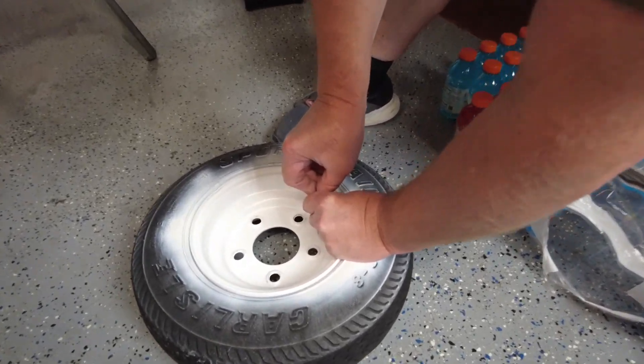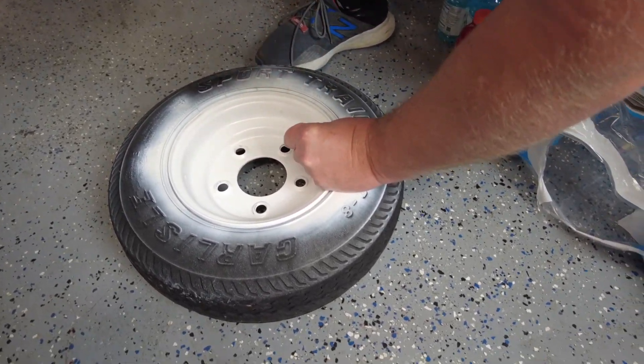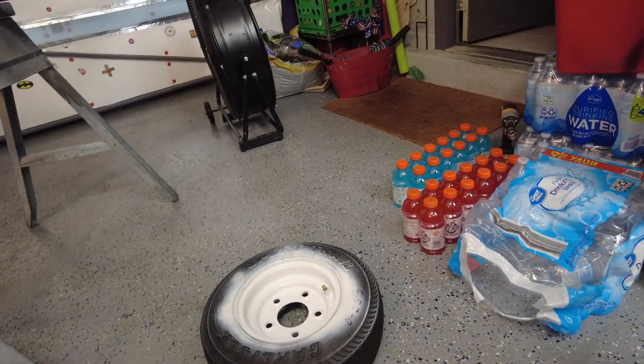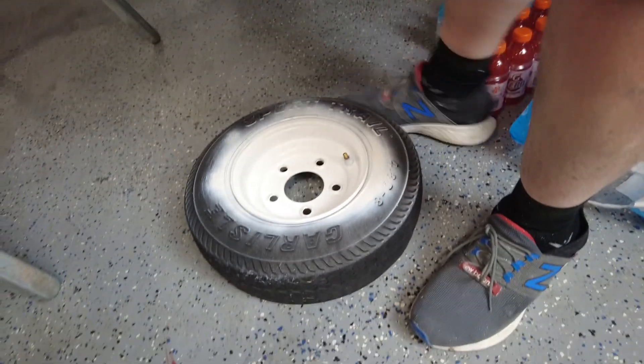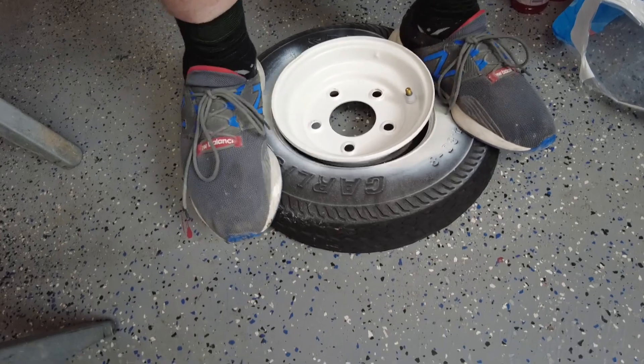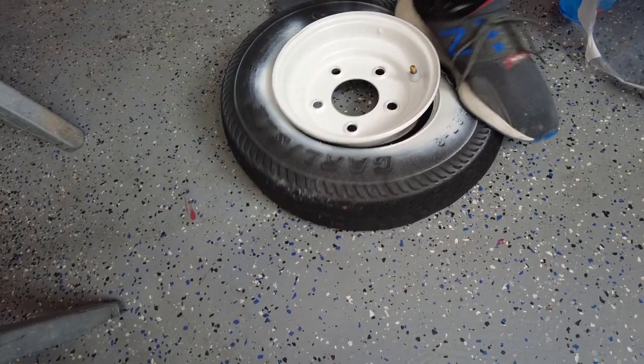All right, we're out here still working on this trailer. This new tire just came in today — nice! I've never changed a trailer tire before. I've watched some guys do it on YouTube and it looks like fun, so we're gonna try it. All right, the valve stem's out. Now we've got to break that bead loose. I've seen guys put jacks on it and all kinds of stuff. That worked!